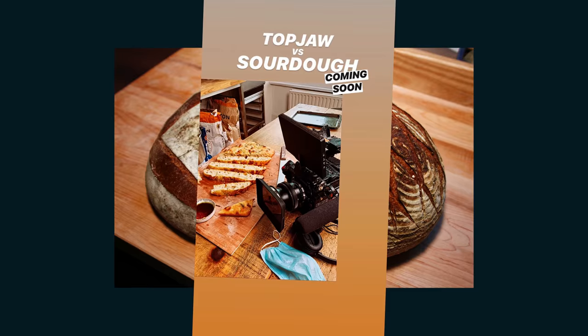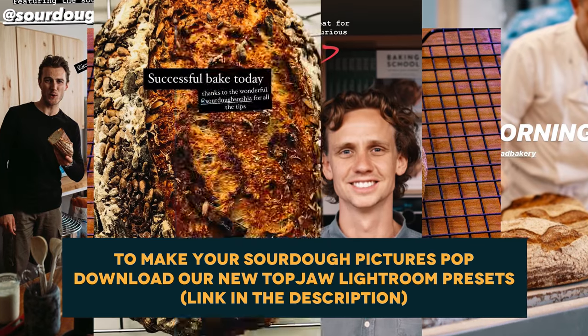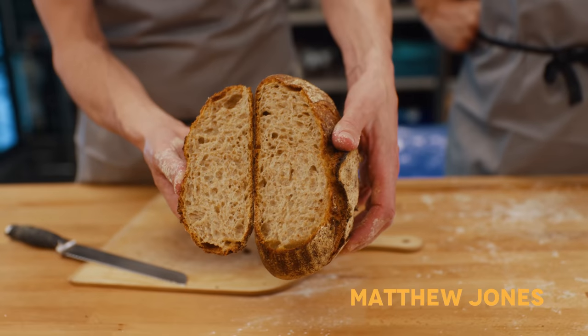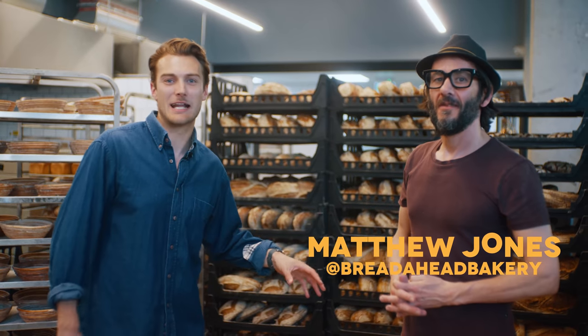Hey, I'm Jesse. Behind the camera is Will and together we are Topjaw. Loads of us have gone absolute sourdough mad and I guess we've got lockdown to thank for that one. You might watch loads of videos, read loads of recipes. There are so many different methods that you can use and lots of contradicting tips and techniques. We've been tapping up our little Topjaw black book to talk to the absolute sourdough super elite to get their tips and tricks.